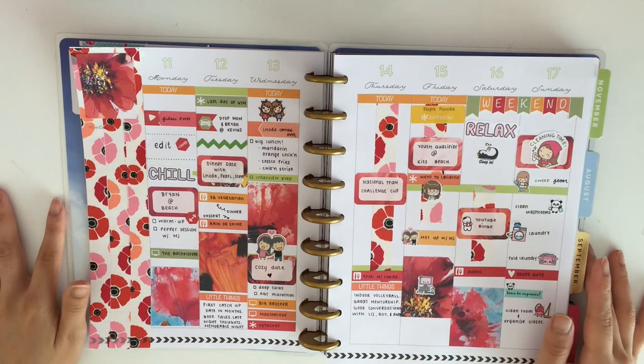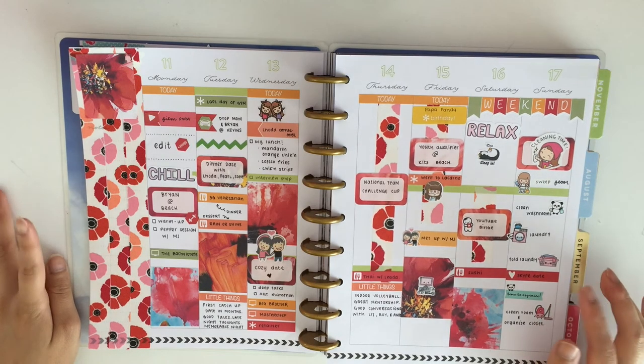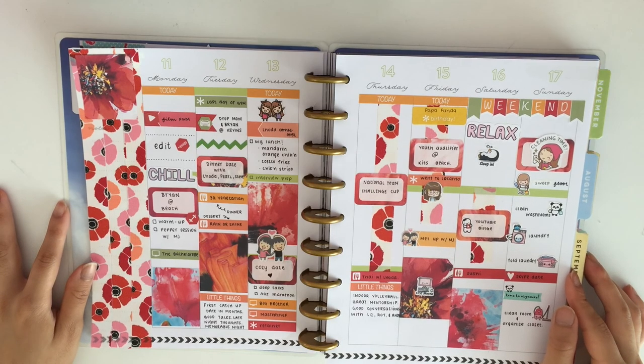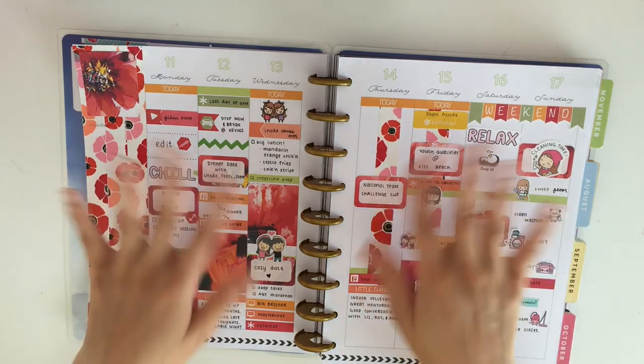This is the completed spread — I really hope you guys enjoyed this video! Sunday was a lot of cleaning, but anyways, if you guys like this video please subscribe and leave suggestions in the comments box below. If you enjoyed it please give it a like — it really means the world to me. I hope you guys have a great day. Bye!